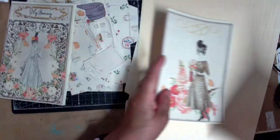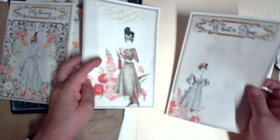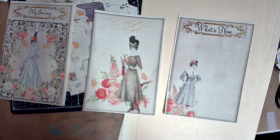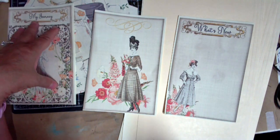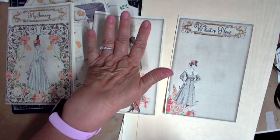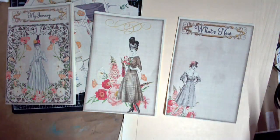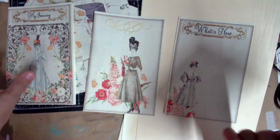I keep dreaming and thinking of things I could be putting in there. So I might do it this way: left, middle, right. One section is going to have correspondence, events, travel, parties. One is going to be gardening and recipes. And then this one will be 'what's new' — things coming up, maybe bridal showers — however you want to do it.